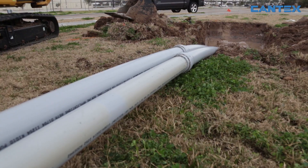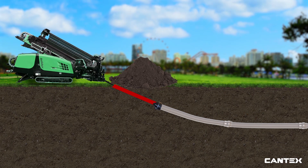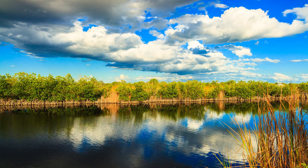Kantex CanGrip and CanLock horizontal directional drilling conduit systems make HDD installations easier and even less disruptive to job sites in areas ideal for trenchless drilling, like busy urban spaces, highways, airports, parking lots, and nature preservation.